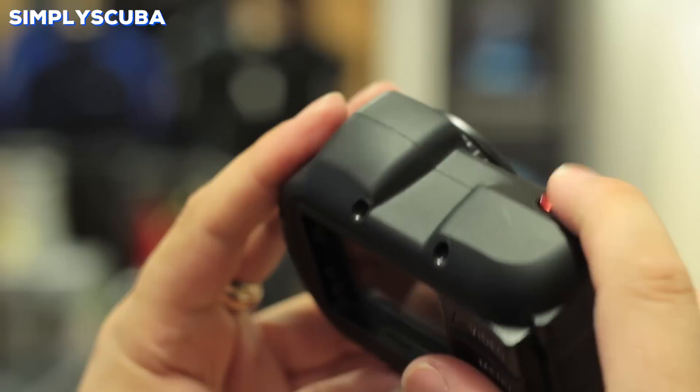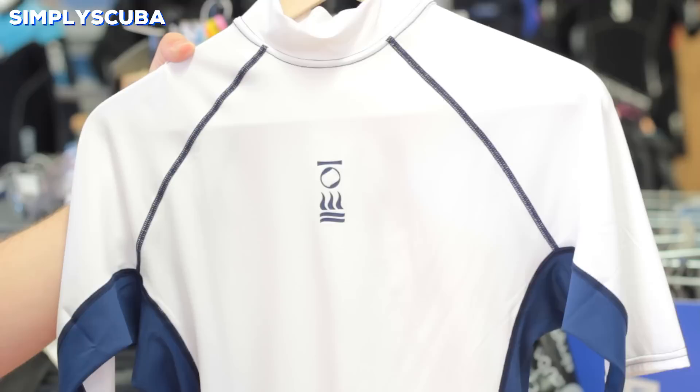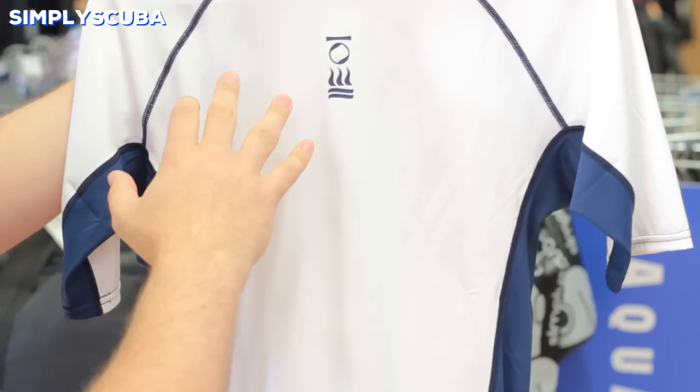Rash vests. A rash vest is a simple t-shirt that you wear in the water. They have UV protection so they're going to protect you from the sun. The flexible material gives you plenty of freedom of movement, and even though the material is quite thin it will protect you from a lot of marine bites and stings.